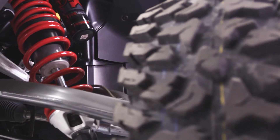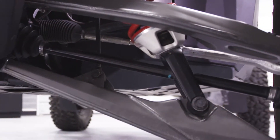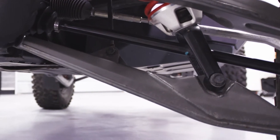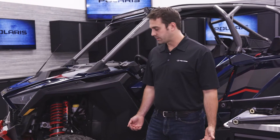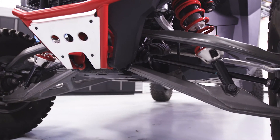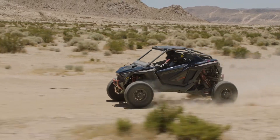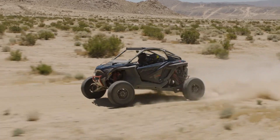Talking about the front suspension architecture — the first thing you probably notice is how the front shock is connected to the lower control arm. This was done for three big reasons. One is lighter weight: it allowed us to take all the mass off the upper control arm, where the shock is typically connected, and put it down on the lower control arm. That lower control arm already has to be strong to absorb all the rocks and abuse that our customers throw at it.